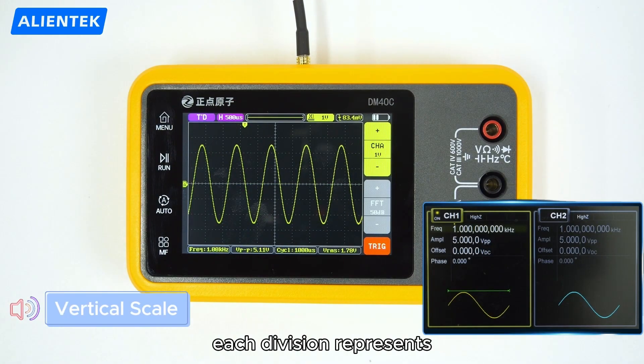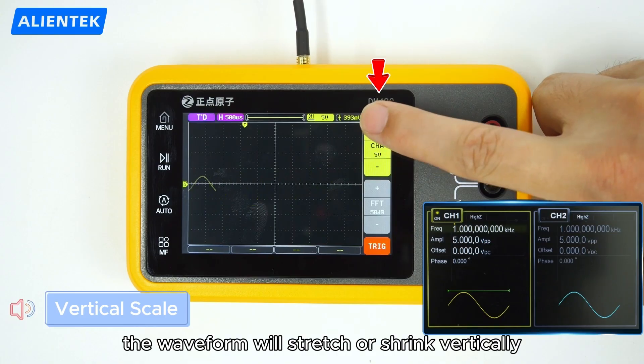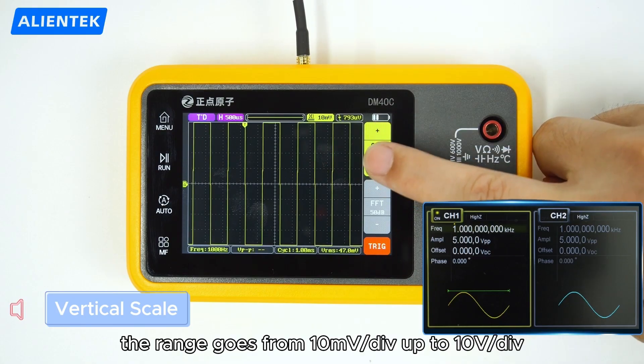The vertical scale says how much voltage each division represents. Use the right side buttons to adjust it and the waveform will stretch or shrink vertically. With the probe set to times 1, the range goes from 10 millivolts per division up to 10 volts per division.